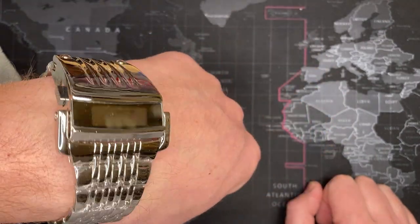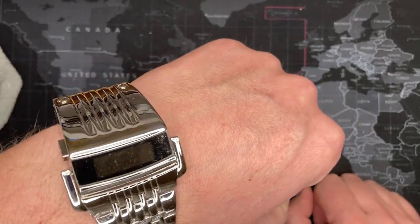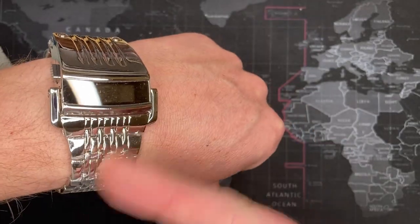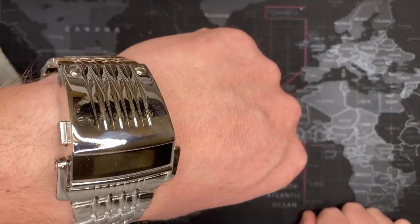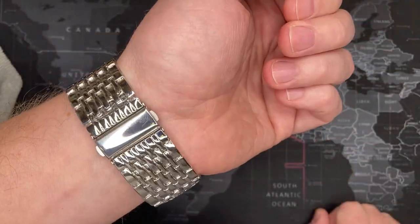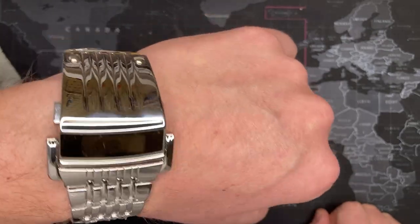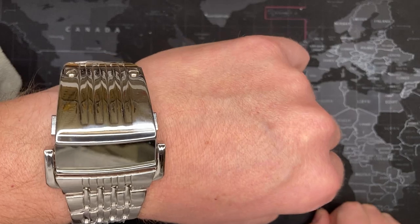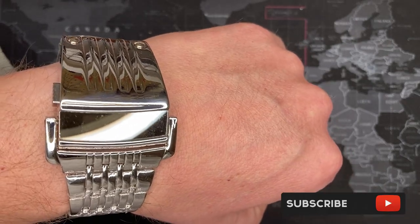If you like this video, especially if you want to see more watches like these from AliExpress and other places, please let me know. Sometimes if I see a watch I find interesting or fun, I'll buy it — I don't take these too seriously, they're just kitschy watches. Leave comments below, let me know what you think, and as always, please subscribe. Thank you very much.